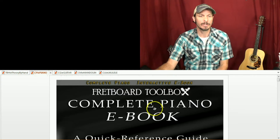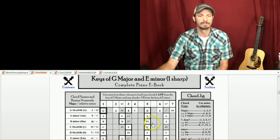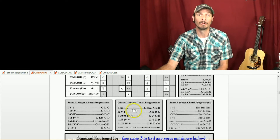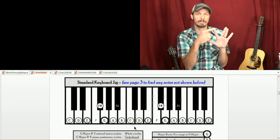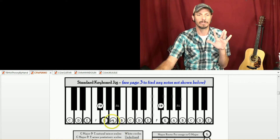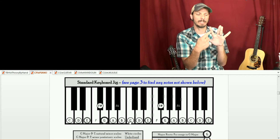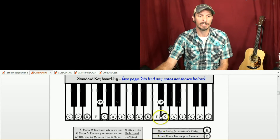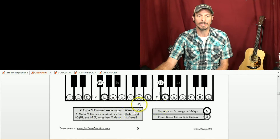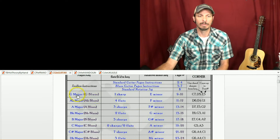If I want to see those notes laid out on an instrument, let's see them on a piano. I'm using Fretboard Toolbox Complete Piano — the interactive e-book. Going to the key of G major: G, whole step to A, whole step to B, half step to C, whole step to D, whole step to E, whole step to F sharp, half step back to G. On this piano book, the white circles are your major scale notes. On a guitar, I can see the same thing in the key of G — here's my G note, this is my root.